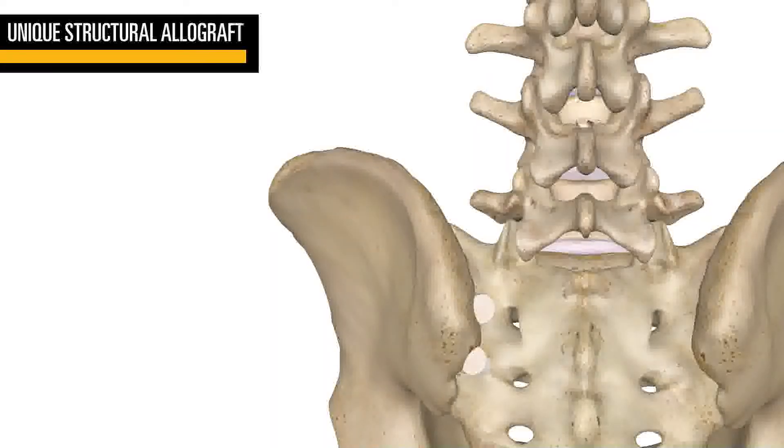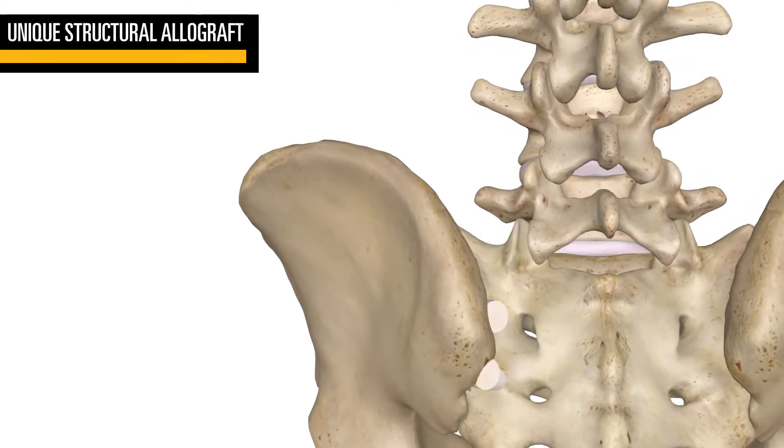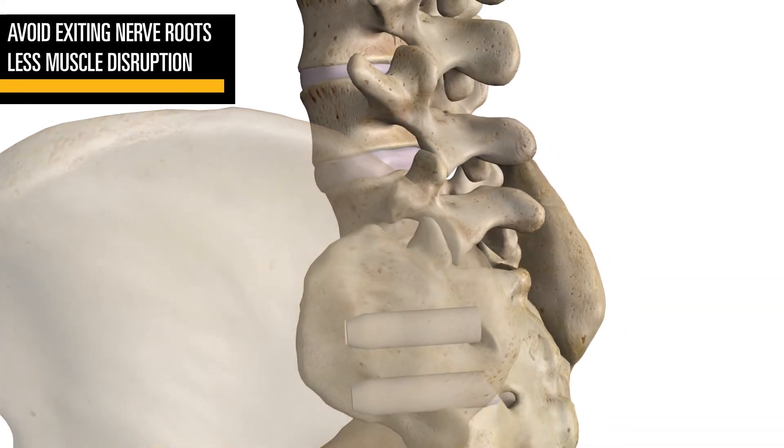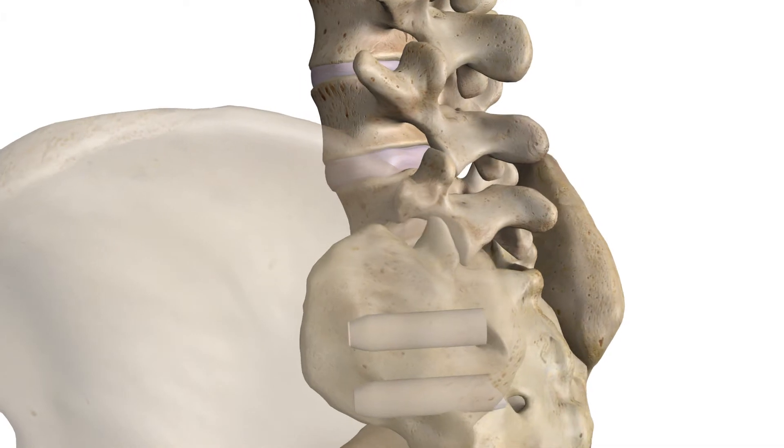The CoreLink CYBER Posterior SI Allograft System offers an effective surgical option for achieving fusion of the SI joint through direct visualization. This approach allows surgeons to avoid nerves exiting from the sacral foramina and disrupt less musculature on the lateral side of the pelvis.